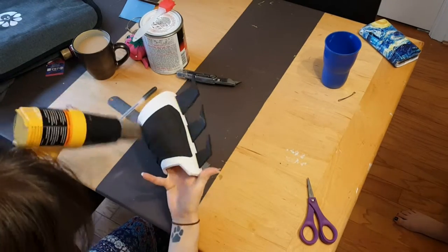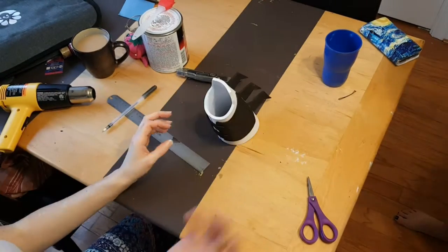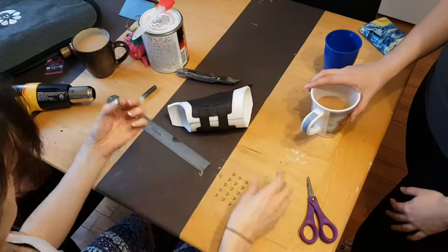With the lines cut, hit it with a heat gun. It's going to make the lines expand and make it look really nice for you. To add a little bit more detail, we added these studs to give the rivet look.